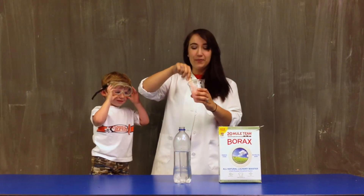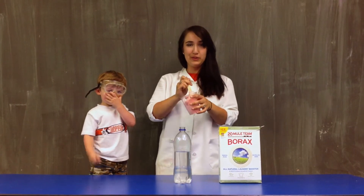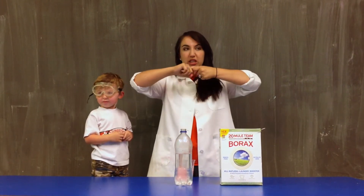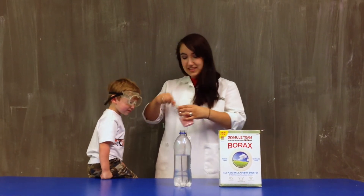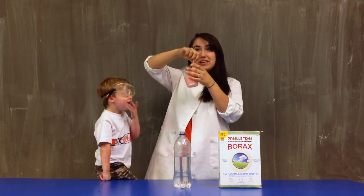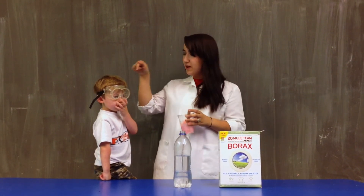So glue, when it's in its normal state, is a collection of monomers — little single molecules. What the borax does to the glue is it makes those molecules hook together to create what's called an elastomer. Can you say elastomer? Elastomer. Yeah, that's a crazy word, right? And it gives it this gooey, sticky, gummy, slimy texture. Well there you go. If you want to make your own Gak at home, feel free. Make sure you always have a grown-up with you and take the necessary safety precautions.